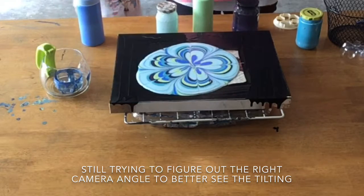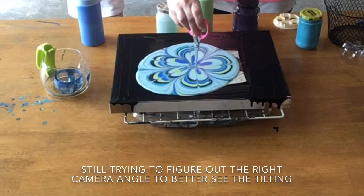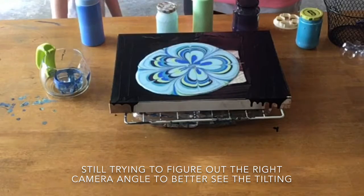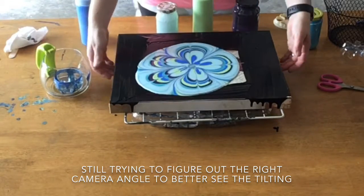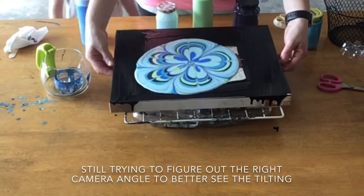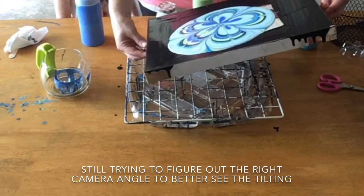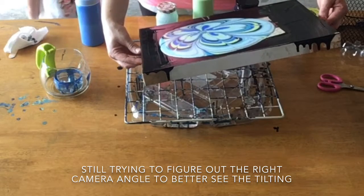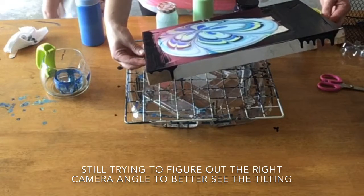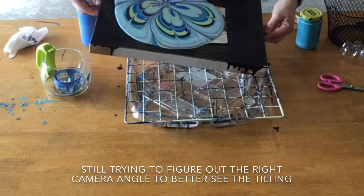I wish I had a skewer — I don't know if that's a word. But I wish we had a flower so you could copy it. Give me a little swirl right now. Oh, this is going to be so fun. Tilt. Tilt the painting. Move it back to the middle.